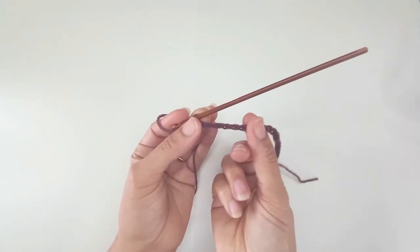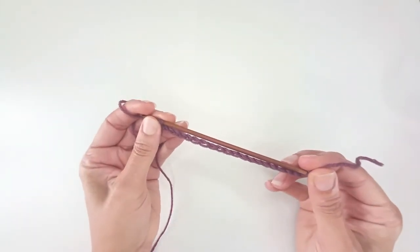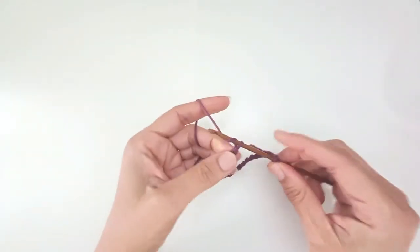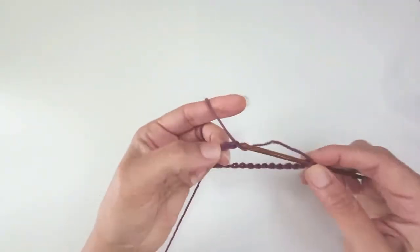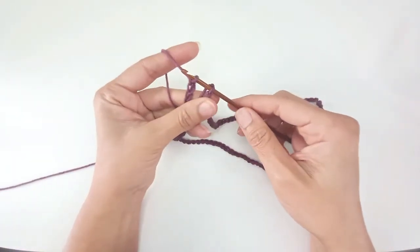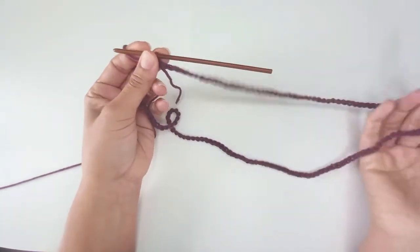I've just worked 20 chains so far. To make sure that my chain isn't twisted, I'm just going to pop the first loop onto the end of my hook, and then when I chain on it can't twist. I have 140 chains. I pull my working loop through the first chain that I put onto the end of my hook and I've now formed a loop without any twists.